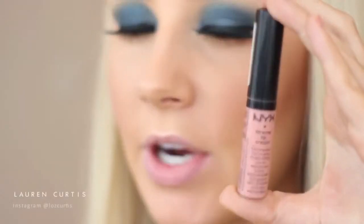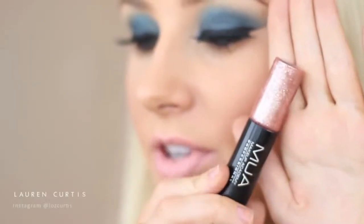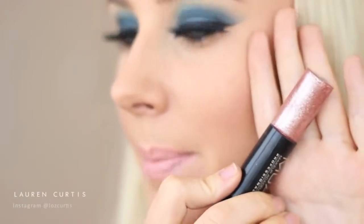Next I'll be using the NYX Extreme Lip Cream in Natural - just a really nice pinky, nude-y shade. The last product I'll be using is the MUA Makeup Academy Lip Boom in Doin' Good. This is a lip gloss and a lipstick, but the lip gloss is absolutely jam-packed with glitter. So I'm going to use this on top of that lipstick just to give it a little bit of extra sparkle - and it smells and tastes like vanilla cake.